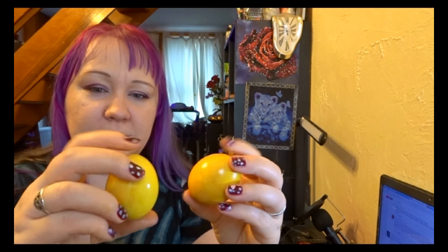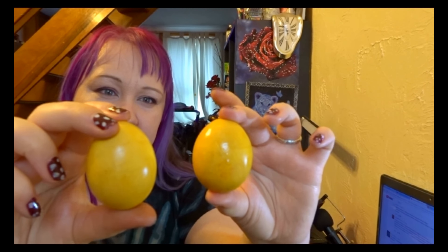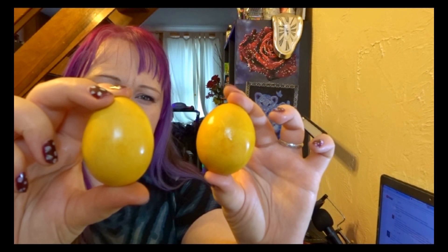I also tried turmeric — I boiled the water with turmeric for a while, then added the eggs and left them in for a few minutes, and added vinegar and salt to the water. I used white eggs for this one and they turned out quite good, better than last year. I also used brown eggs and the result is also brown, but a different shade of brown.